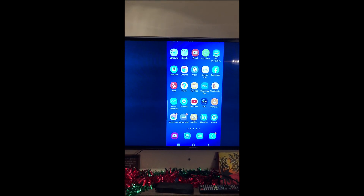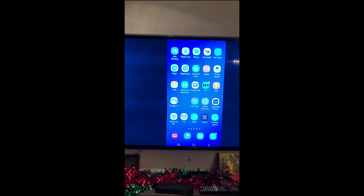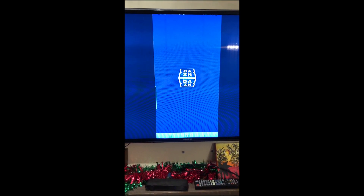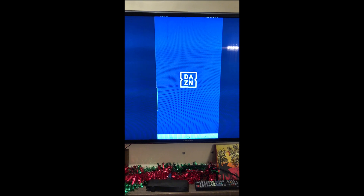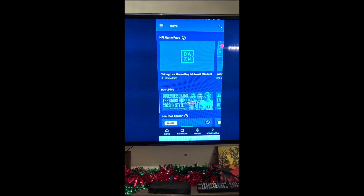We were on YouTube and there was no cast button. There's also DAZN, which is a sports app you pay for — about $20 a month — good for soccer, or football as they say. We're going to show you how it works with DAZN.